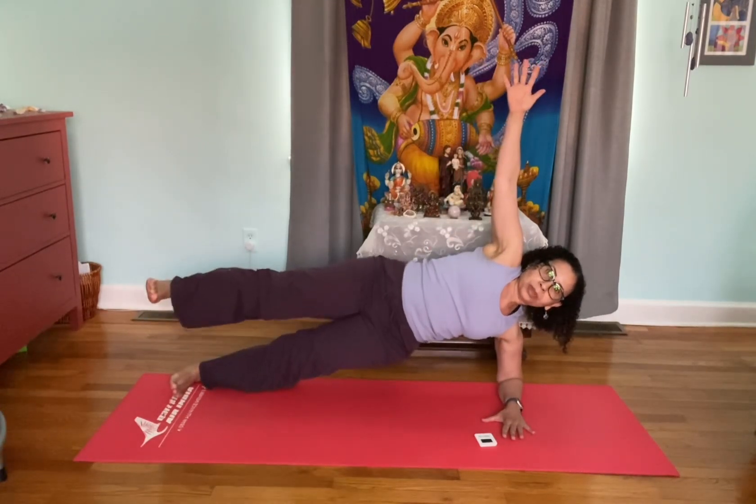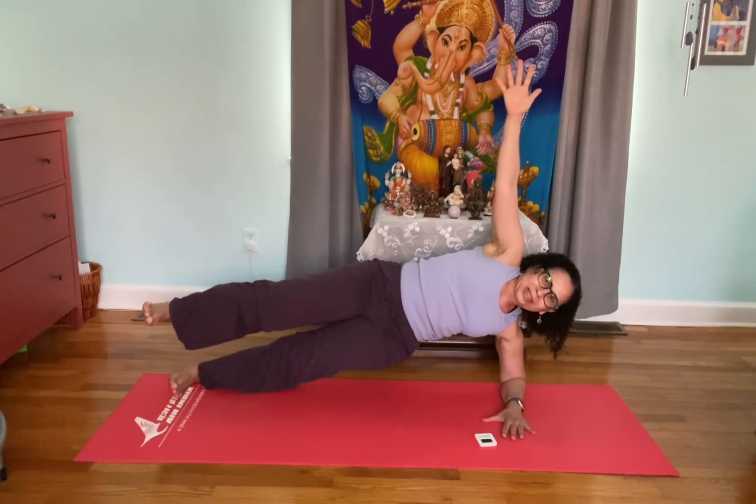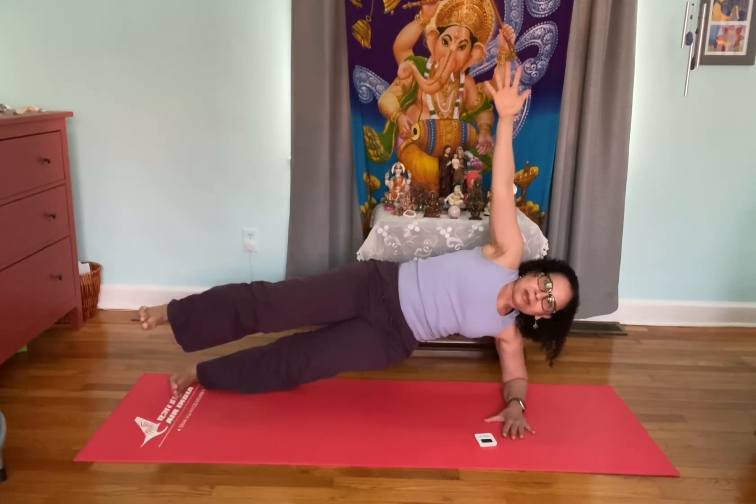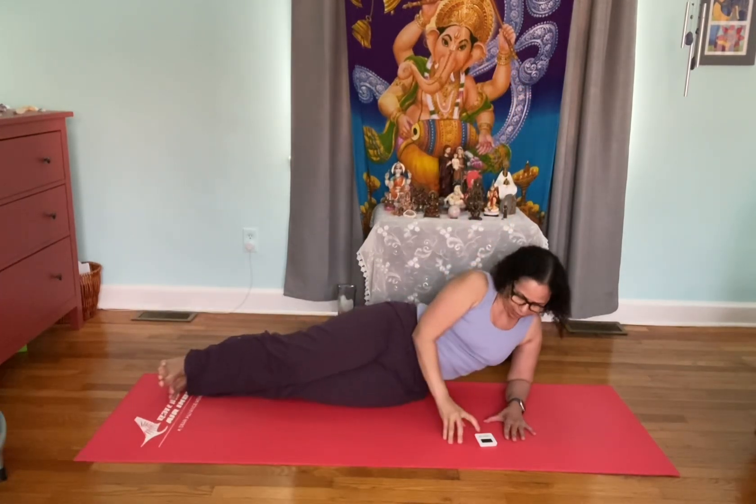Hips are stacked — up and up. Squeeze your waist up. Six, five, four, three, two, one. That was really hard!